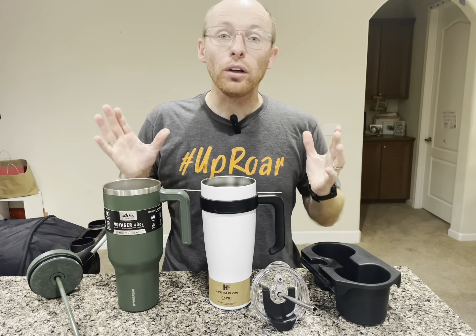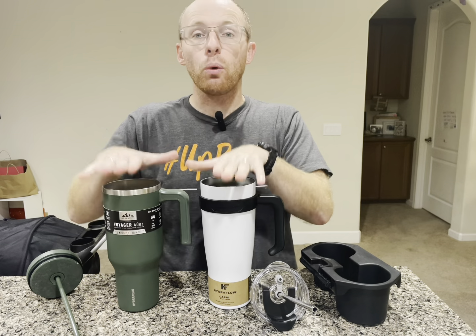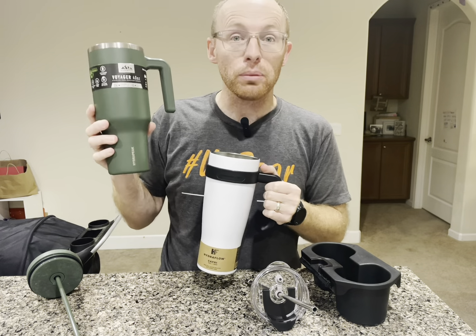Welcome back to another water bottle review. Today we're going to compare two 40 ounce water bottle tumblers. This is the Hydra Flow Capri and this is the Hydra Peak Voyager.